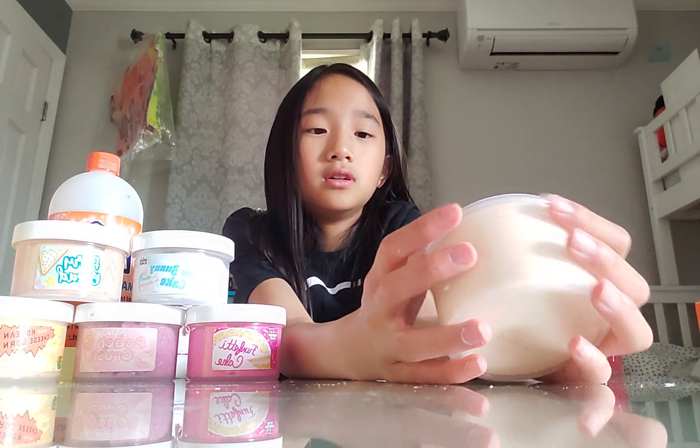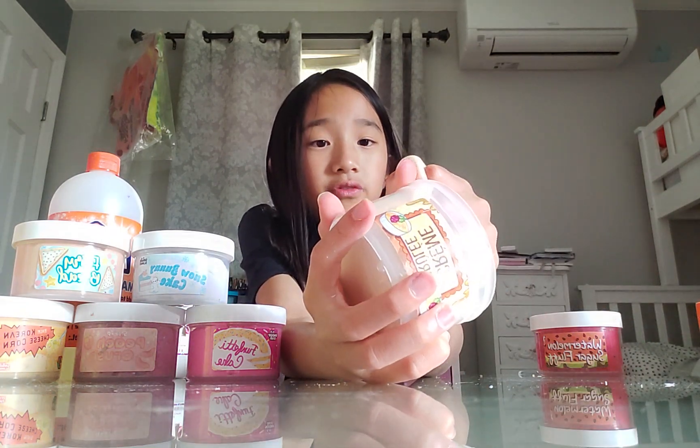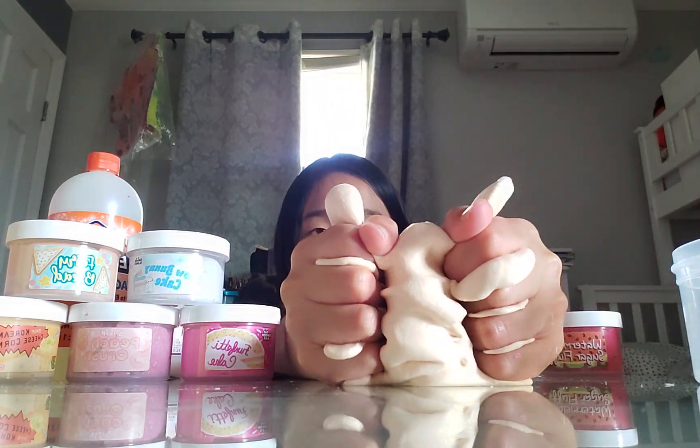Now we have Creme Brulee. All these slimes are from Snoop Slimes, by the way. I think Snoop Slimes has good slime. Oh, this is filled - this Creme Brulee has a filled filling. Let's see. Yes, it succeeded.